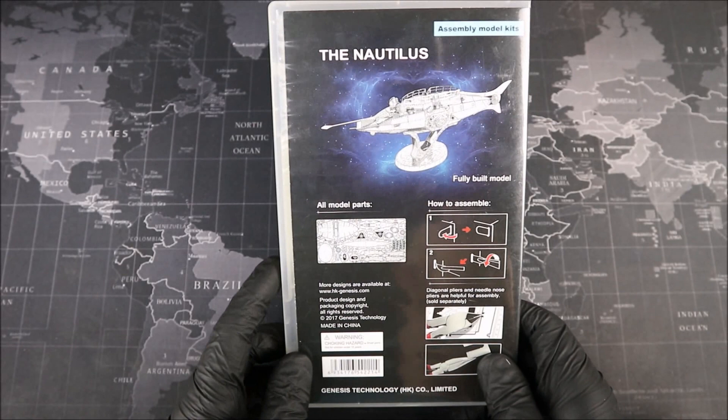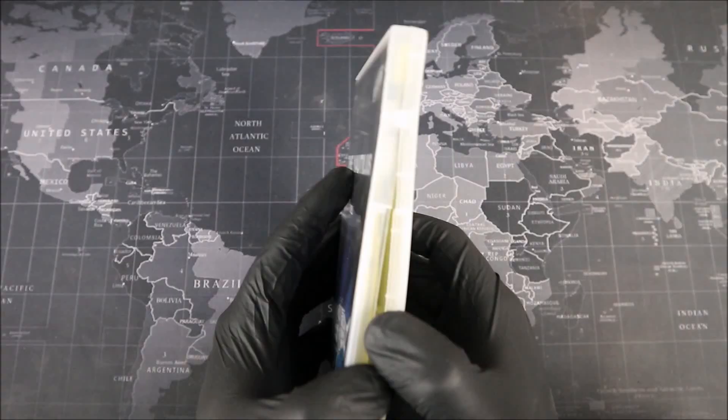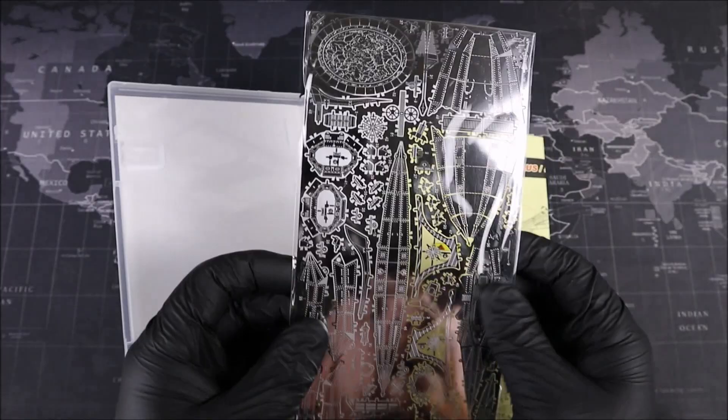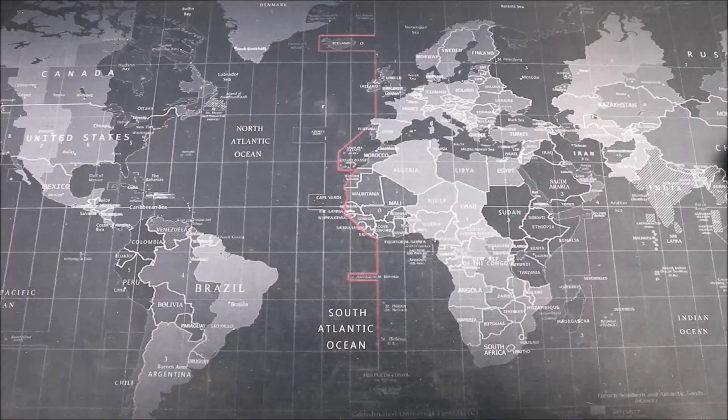Let's go ahead and take a look at the back. On the back, we get a nice look at our metal, and on the right-hand side here, we have some instructions on how to build our model. But we're going to go into more detail about that during our build. Groove Builders, let's go ahead and open up our package. We have our instructions, and we have our metal. All nice and wrapped up, but look at the detail — that is unreal. Groovers, let's get this open and get building.